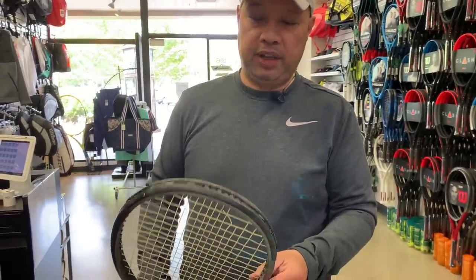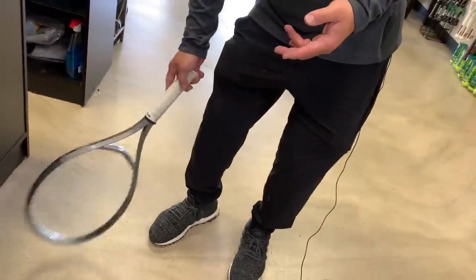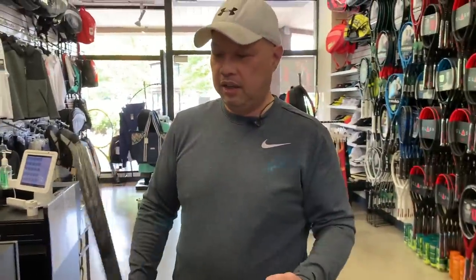My first instinct was okay, something's wrong with the grommet — maybe we have to change the head guard. Maybe the guy picked up a pebble, whacked it, or scraped it on the ground. But it didn't happen just once; it happened for like a whole year — time after time, day after day, different people — the strings would break just like that.